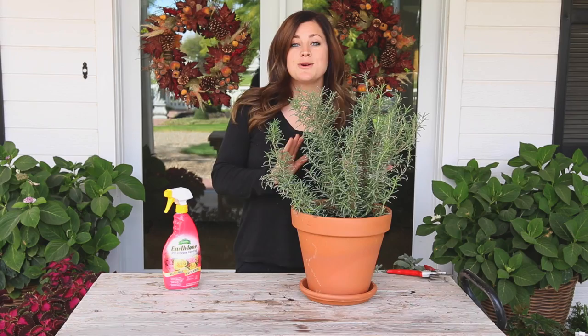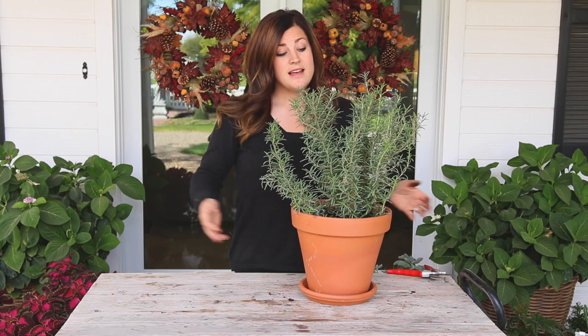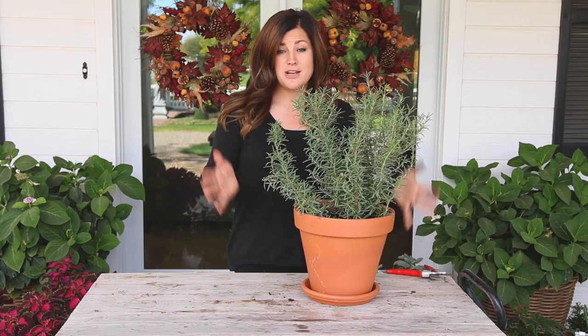After you're done spraying with your preventative insecticide, the next step is to water them in really well — this is also a good step to do while you're still outside. Just line them all up, water them in until water is running out the bottom of the pot, and let them drain. Then you're ready to place them inside, but make sure to put some kind of protection down on the surface — a saucer or drip pan to protect whatever surface you're putting your plants on.